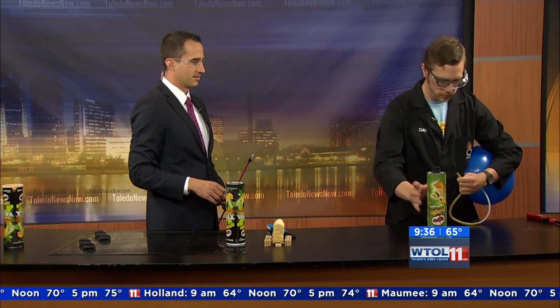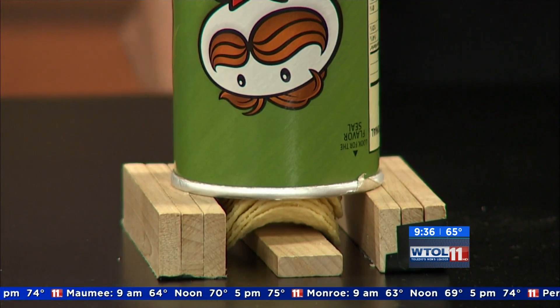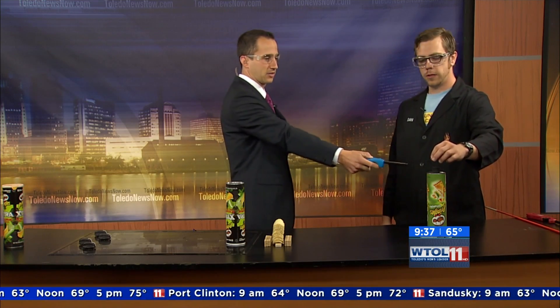I'm gonna add a little bit extra, then place it right here on top of my Pringles. Now if you want to grab that lighter — I am going to remove the stopper and you're gonna light the lighter. Remove the stopper and just go ahead and light it up. We'll see what happens. You light the top there. Ready? Three, two, one.